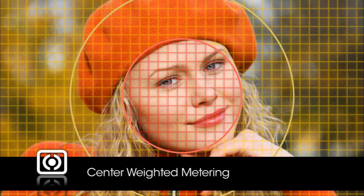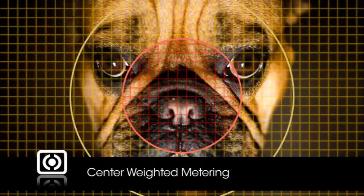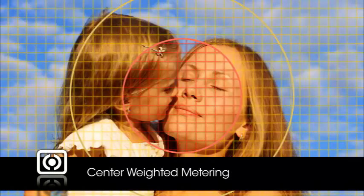Center weighted metering functions much like matrix metering with zones being evaluated and averaged, but the zones in the center area of the frame are given the greatest weight. The zones outside the center area are taken into account but given much less priority. Center weighted metering is a classic mode used for portraits.